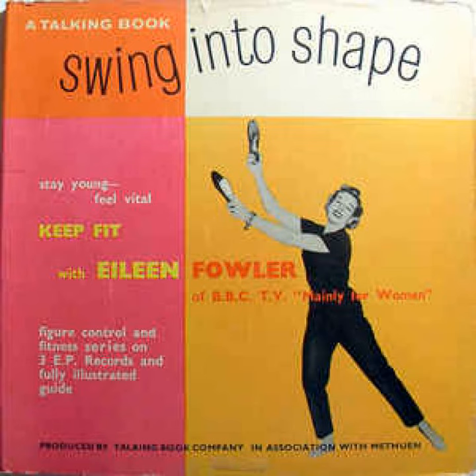Step left, bend, stretch, right knee. Step right, bend, stretch, left. Once more we repeat. Knee across and stretch feet.